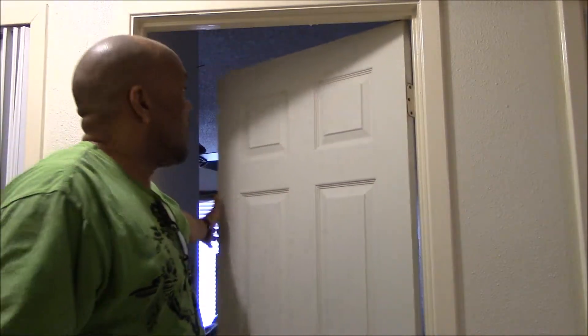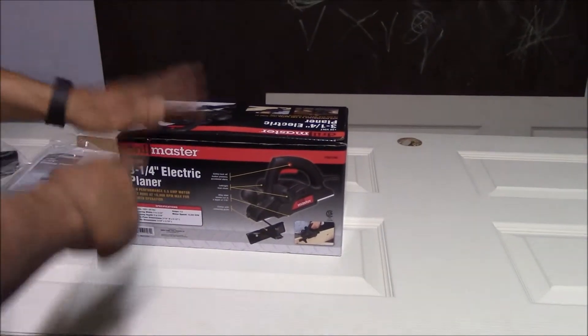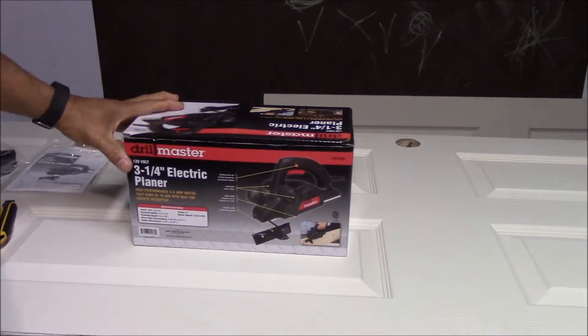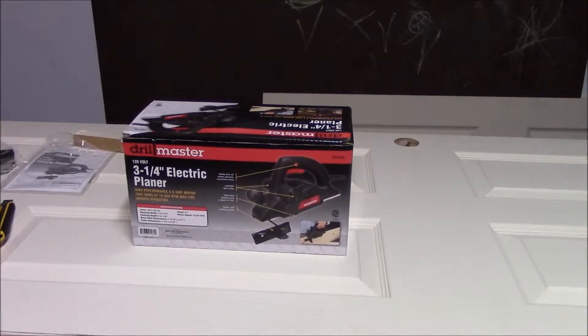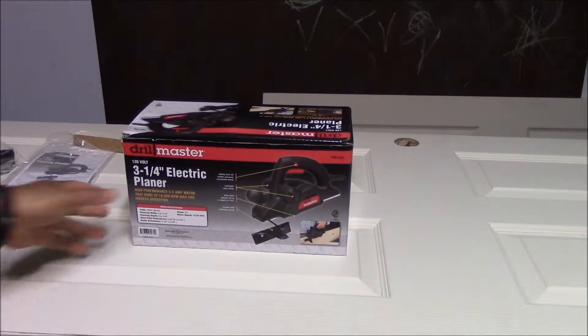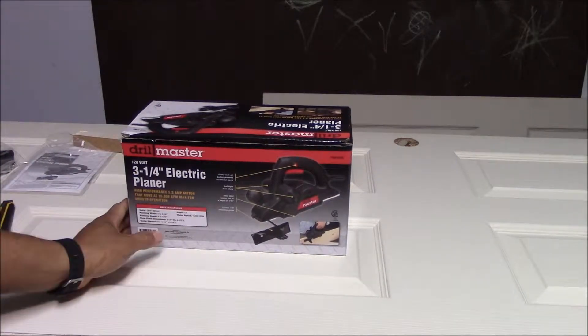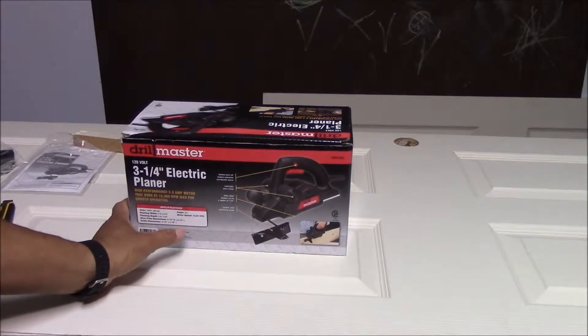So we're going to take out the door and take it over there. This is the trimmer I just picked up from Harbor Freight — it's a three and a quarter inch electric planer at 120 volts, so it plugs right in. It has a 5.5 amp motor and runs at 16,000 RPM.